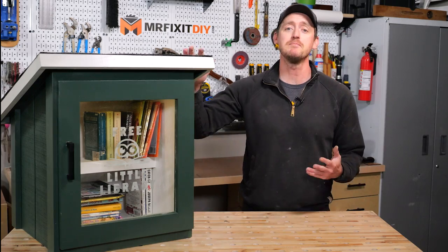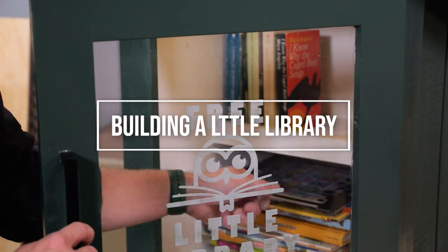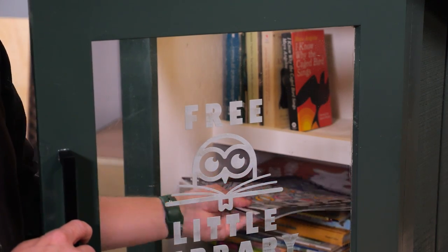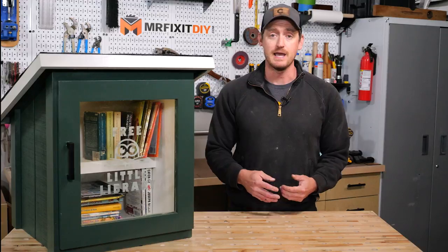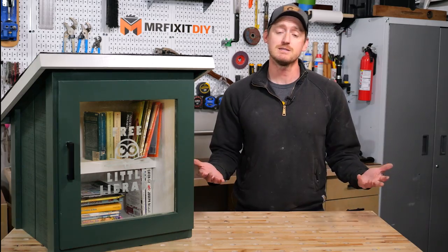My name is Aaron Massey from MrFixItDIY.com and today I'm going to show you how I built this little library. Since moving to Colorado my wife started her own speech therapy practice and to help get the word out we decided that we would sponsor a new playground that's being built here in town, and as part of it they were also looking for a little library to put up at the park. I figured that's something I could easily do, so today I'm going to show you how I went about building this in case you're interested in building one for yourself.